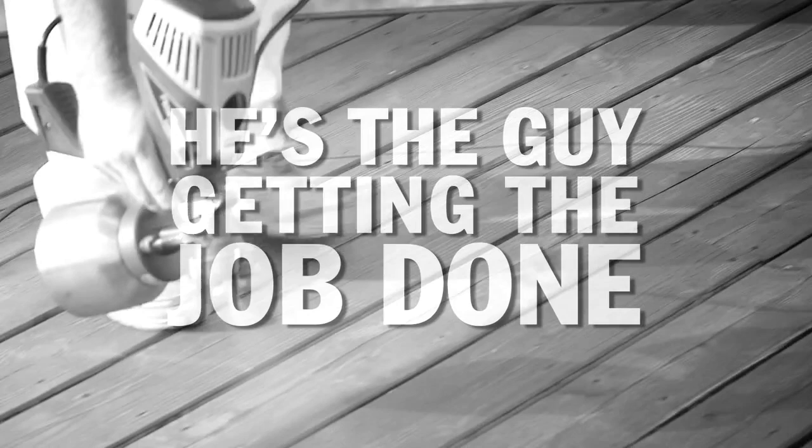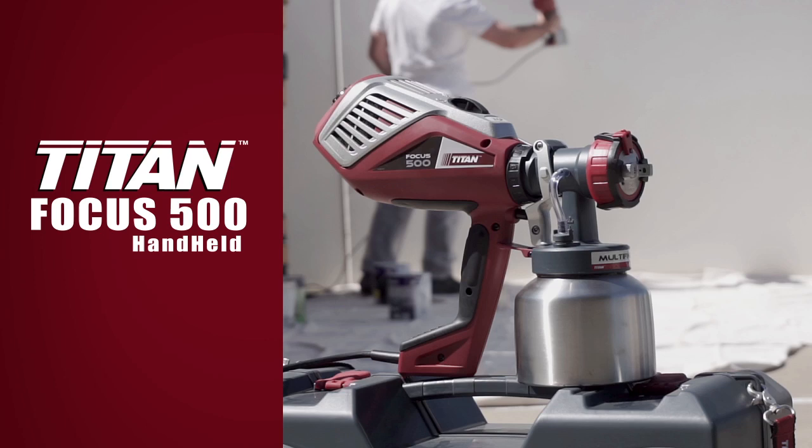It's easy to spot a Titan contractor — he's the guy getting the job done. Want a multi-tool for painting pros? Meet the new VOCUS 500 handheld.